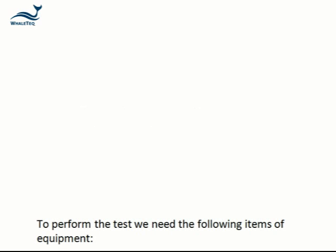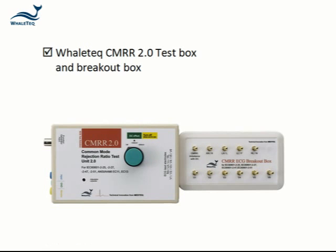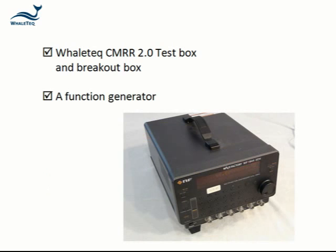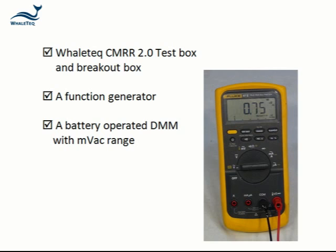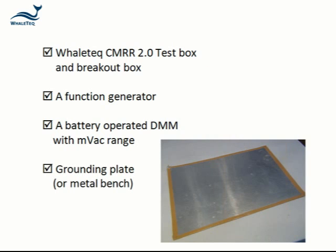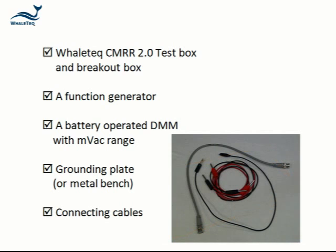To perform the test we need the following items of equipment: the Whaletech CMRR test box and breakout box, a function generator, a battery-operated multimeter with a millivolts AC range, a grounding plate or earth metal bench, and connecting cables.